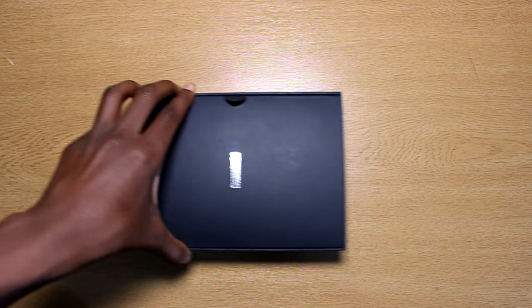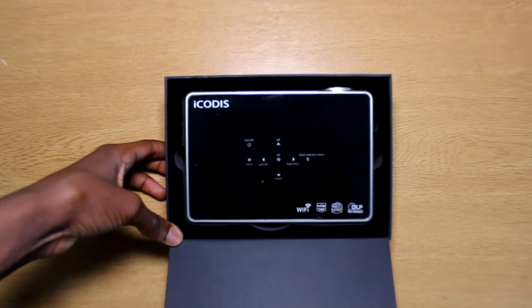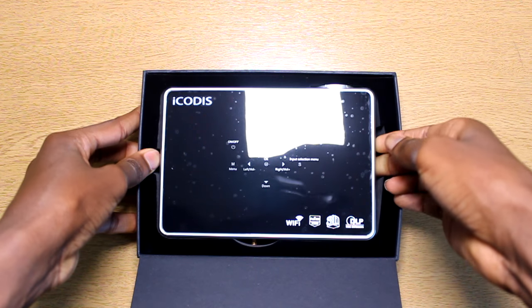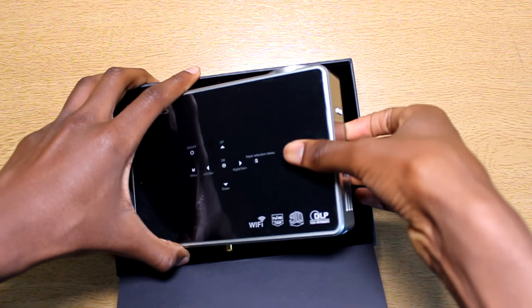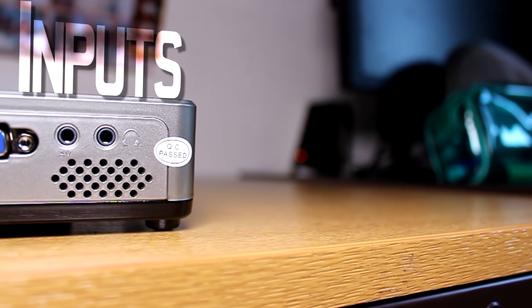Now it's time to get into the main event and open the box containing the projector. When I opened the box my first impressions were that I was surprised to see how small the projector was. It also really does look stunning, especially once you remove the protective plastic film. Now it's time for the b-roll footage so you can see the beauty of this projector.